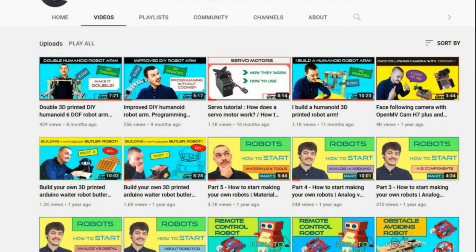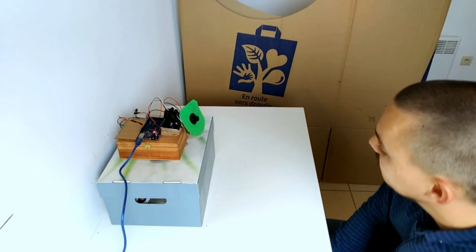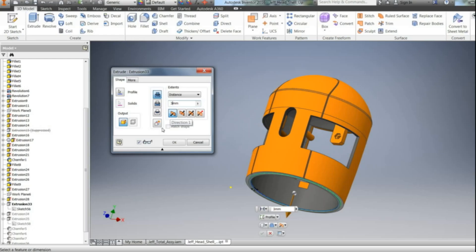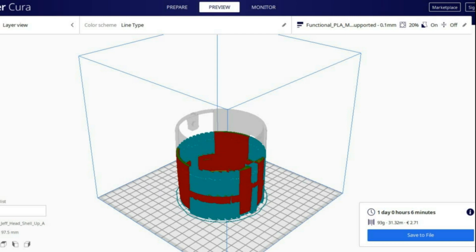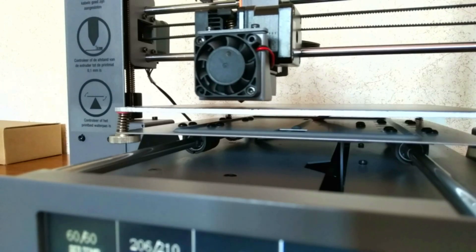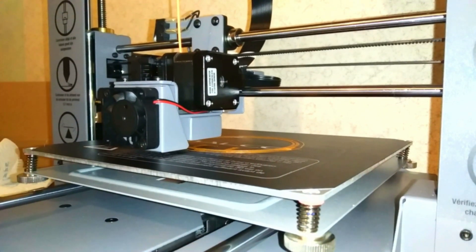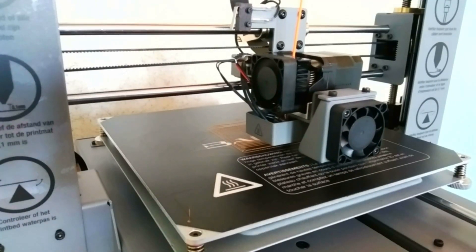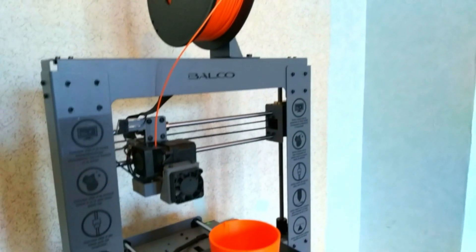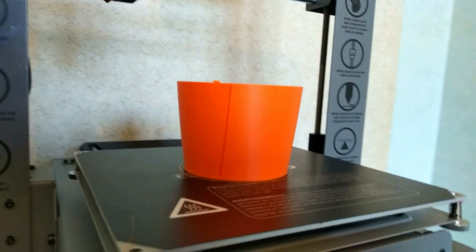Check out my video about the OpenMV Cam, where I explain how it works and how to build a face tracking camera yourself. For the design, I first designed everything in Autodesk Inventor. The next step was slicing every part and preparing for 3D printing. There were quite a few printing hours in this one. Almost everything is printed at a 0.1mm layer height at a very calm speed of 50mm per second, all in standard PLA. And now follows a quick build montage.